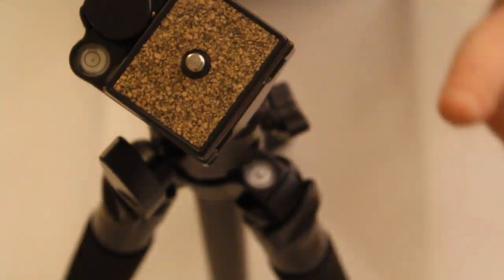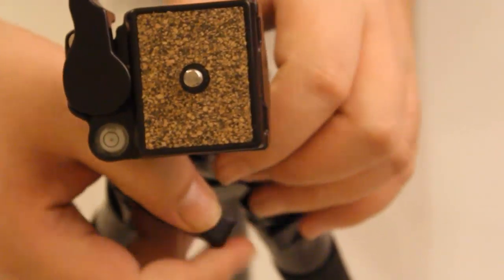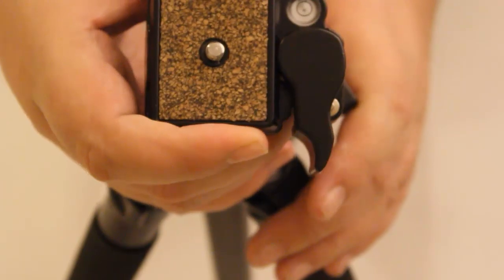Now the good thing about this tripod — let's set it up here. So this is the tripod set up, and you have the ball attachment. You can basically attach your camera on here, move it about, lock it any place, and it's sturdy — it's not going anywhere.